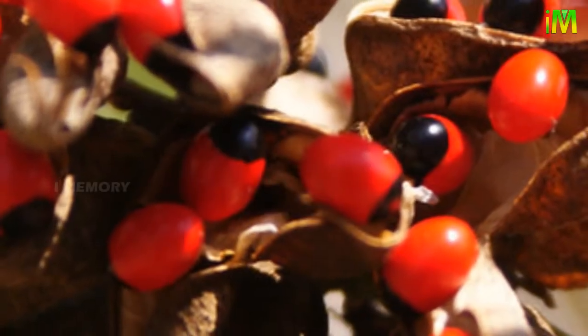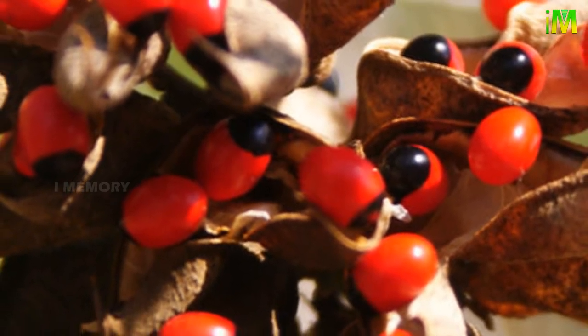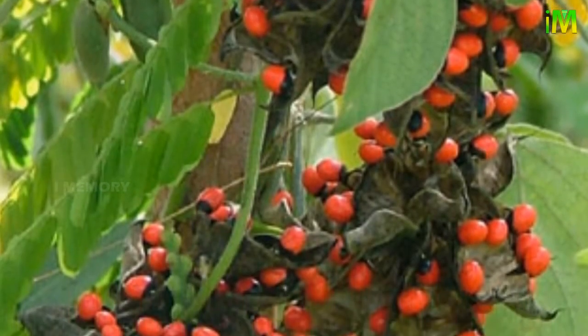Red seeds with a black spot that are commonly used in jewelry and toys, especially from foreign sources. The entire plant is toxic, but the beans are highly toxic to humans.